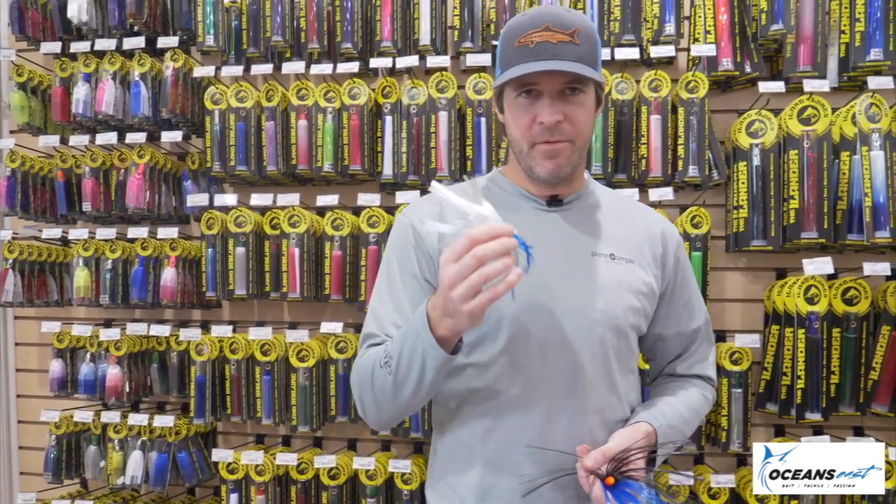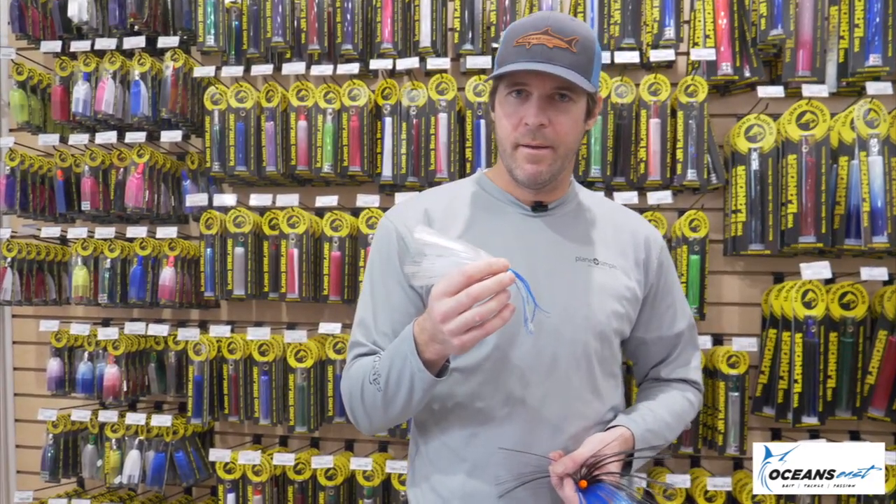Quick to tie these sea witches if you learn how to tie them the right way. In this video, I'm gonna teach you guys how to tie a sea witch — really simple, really easy way — and it's only gonna take a couple minutes to do.